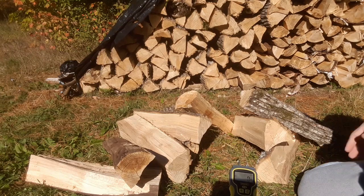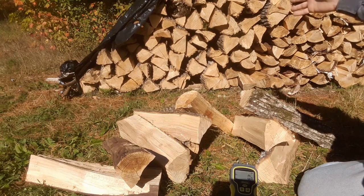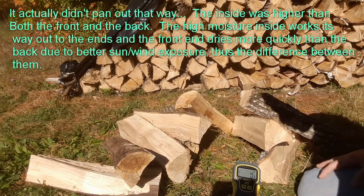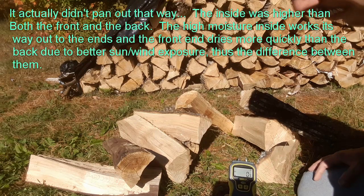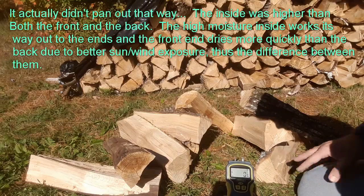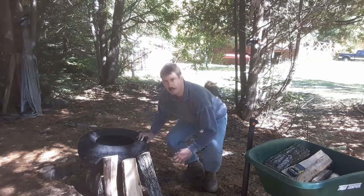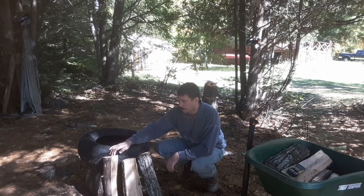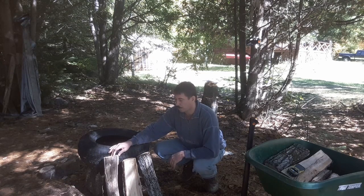I believe this sun-facing side will dry well and the moisture will tend to work through and wick its way out. I believe the interiors will be somewhere in between the fronts and the backs as far as moisture content goes. We'll split these pieces and see how they actually look on the inside, then do the same for the wood stored in the shed. I'm just going to go ahead and meter these a bit more carefully and record them.